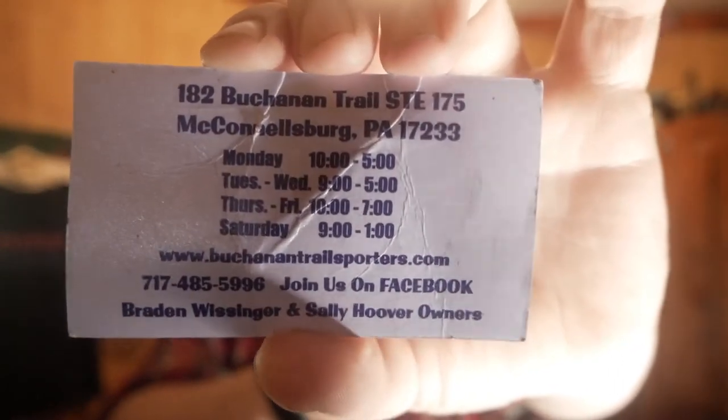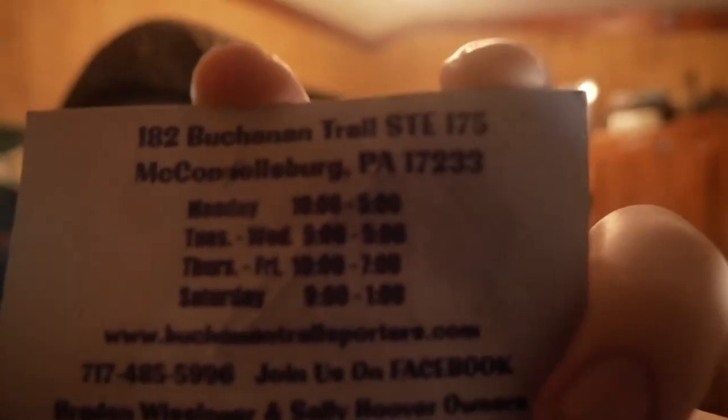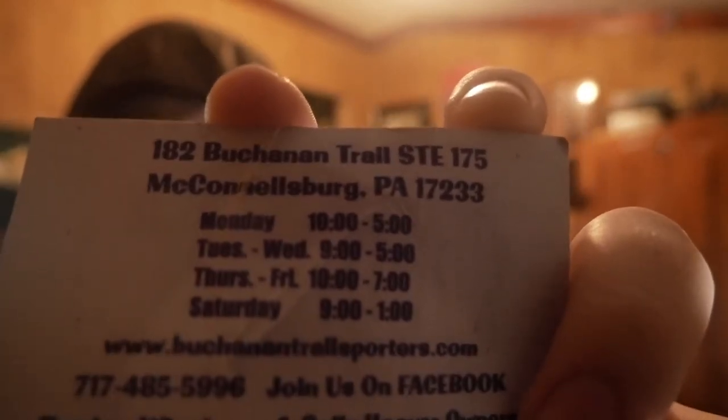Go check them out — their information is on the back of the card, I'm going to hold it up to the camera so you guys can take a look at it. Screenshot it if you want. I will put all of this information in the description below. Their phone number is 717-485-5996. They are located in McConnellsburg, PA, zip code 17233. The address is right there at the top. Go check them out — they are open Mondays through Saturdays.